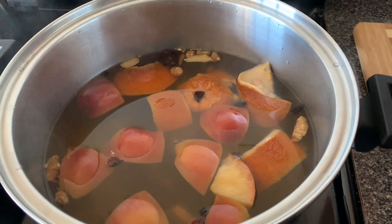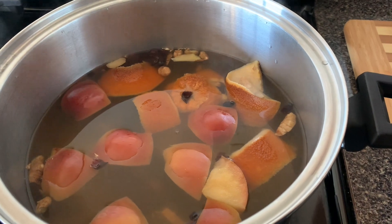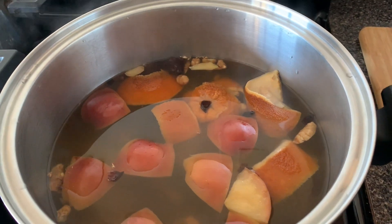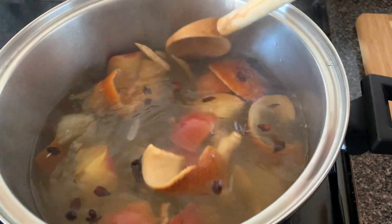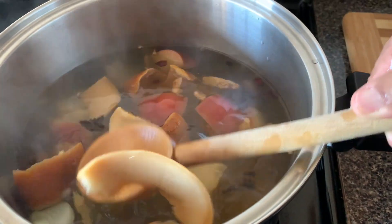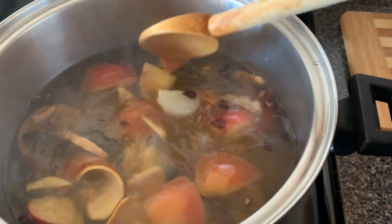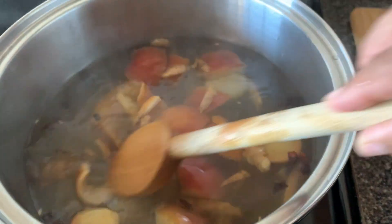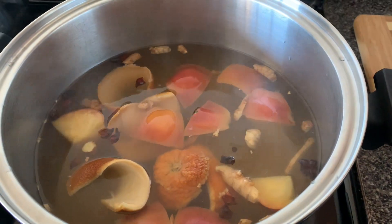The tea is done. I had it boil for about five minutes and then I turned the stove off. I just left the cover on, and this is what our tea looks like. Now I'm going to pour some in a cup and show you how I'm going to enjoy this tea.